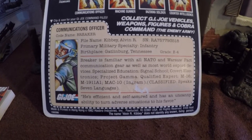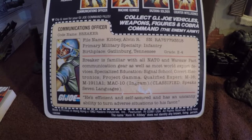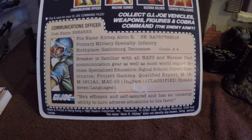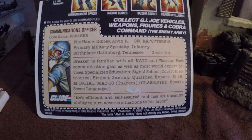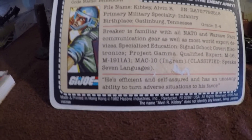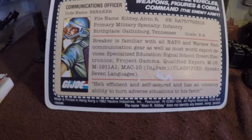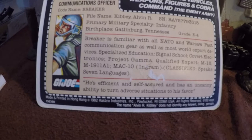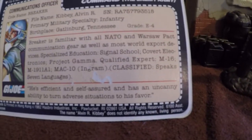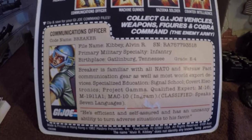At the bottom it says he is efficient and self-assured and has an uncanny ability to turn adverse situations to his favor. Printed in Hong Kong, 1982, Hasbro Industries Incorporated, Pawtucket, Rhode Island. The name Alvin R. Kibbe does not identify any known living person. But this kind of gave G.I. Joe some character — something you could build from.